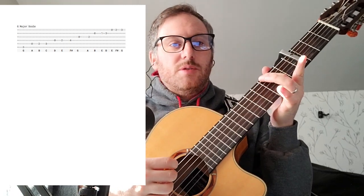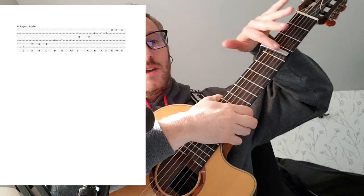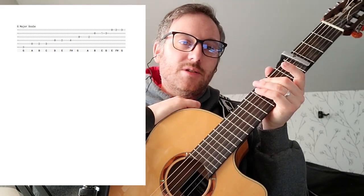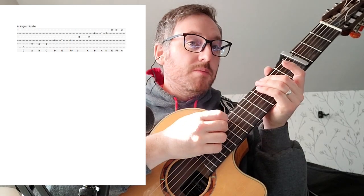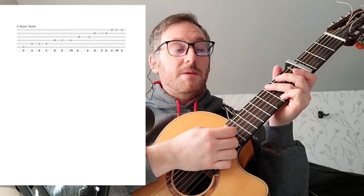This is the scale really quickly: G, A, B, C, D, E, F sharp, G, A, B, C, D, E, F sharp, G. I should say, with the capo it's not really a G — that's just sort of a guitar thing that we do. We kind of pretend that's G; it's actually B. But let's not go into that — that's maybe for another day.